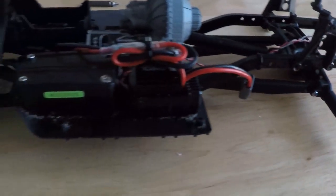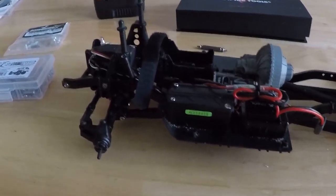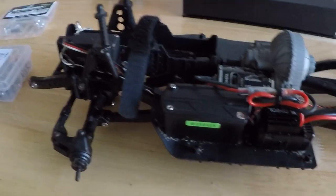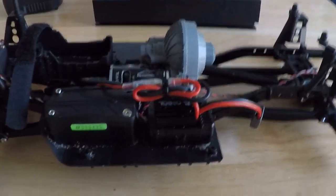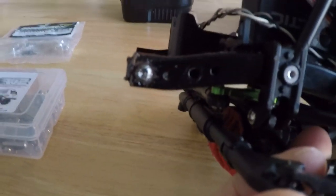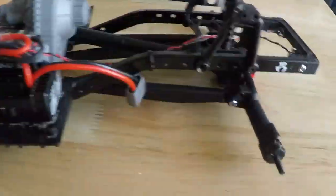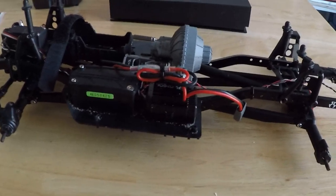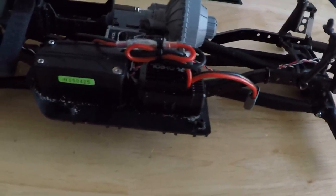Hi guys, just wanted to do a quick update video as to what's been going on with my SCX2 Trail Honcho. I have the most stripped screw ever. Long story short, I've been taking it to the beach, it's been getting in the saltwater a little bit, but I've always cleaned it off when I got back home. But I guess that wasn't enough — I noticed the screws were rusting.